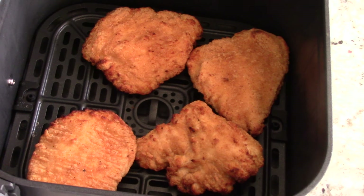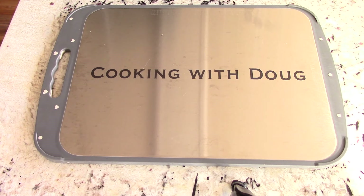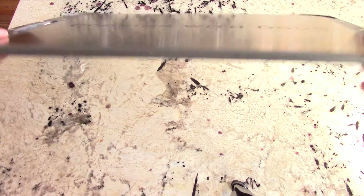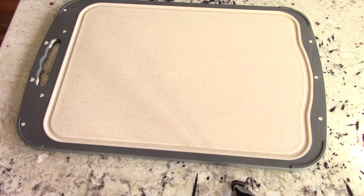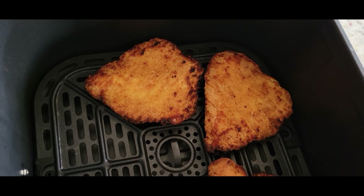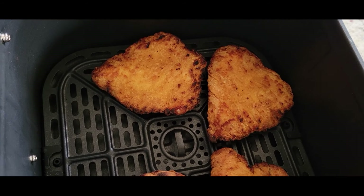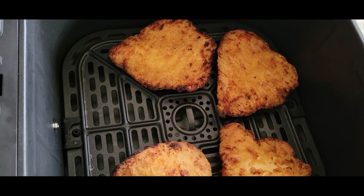And remember, these are from frozen. Alright guys, we are done. I like mine with a little bit of char. If you don't like it with this much char, you can do it for 10 minutes instead of 12, and just flip at 5 instead of 6 minutes.